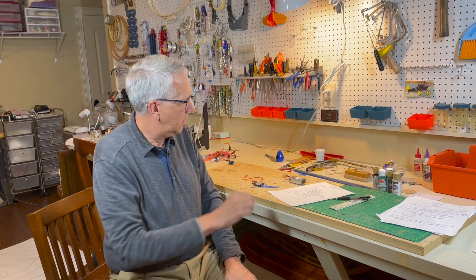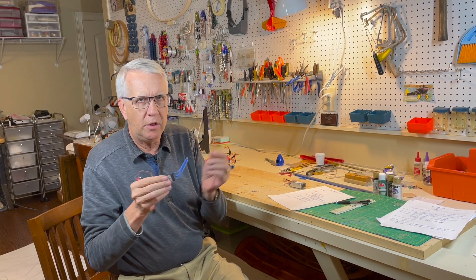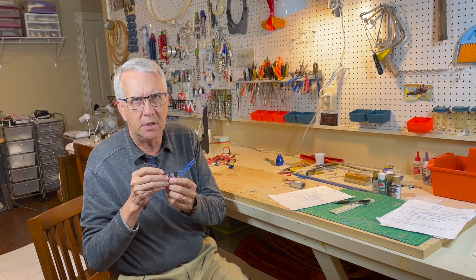Hi, I'm Tim. Join me in this video as I will show you how to take an electronic speed control and extend the wires for a unique installation. Let's get to it.